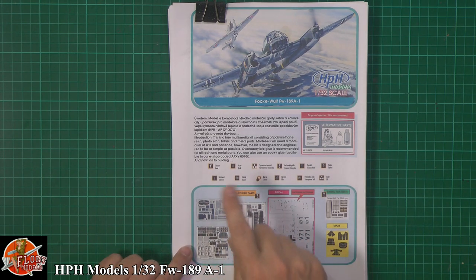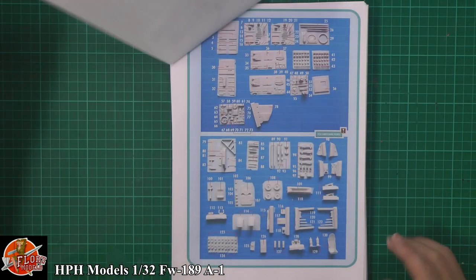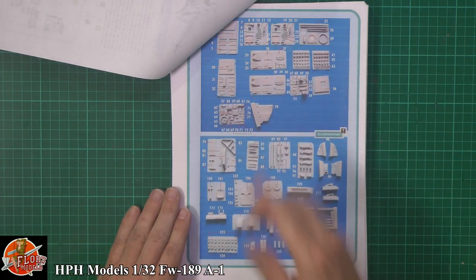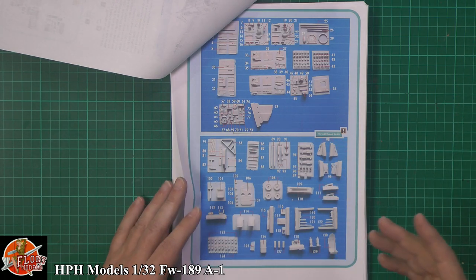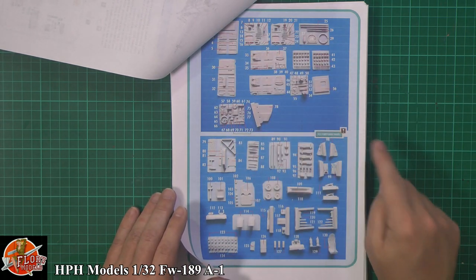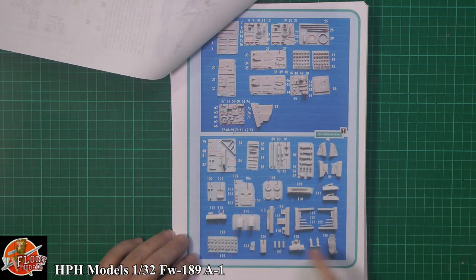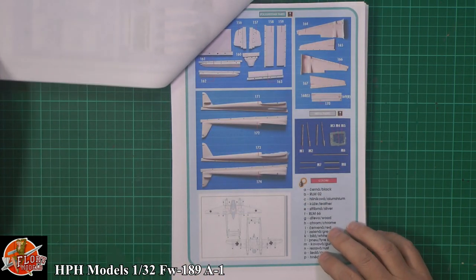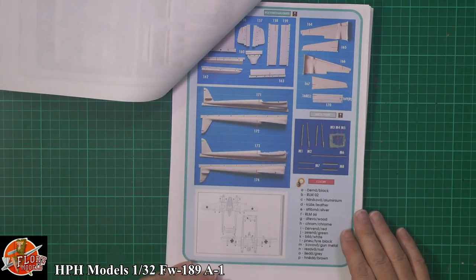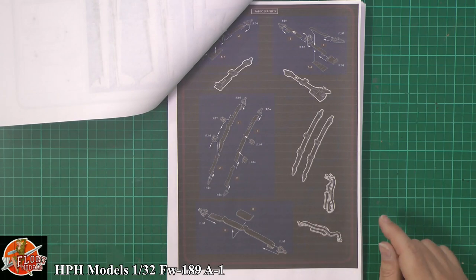As you flick through the manual, it's a build-along — not just step one through to 25, but an actual build-along so you can see exactly what you're doing. The manual shows colour photo etch, normal photo etch, decals, fabric seat belts, the mask set, and all the gorgeous resin parts. It's quite nice seeing it laid out like this because it gives you an idea of where the parts are — since there are no sprue trees to reference.